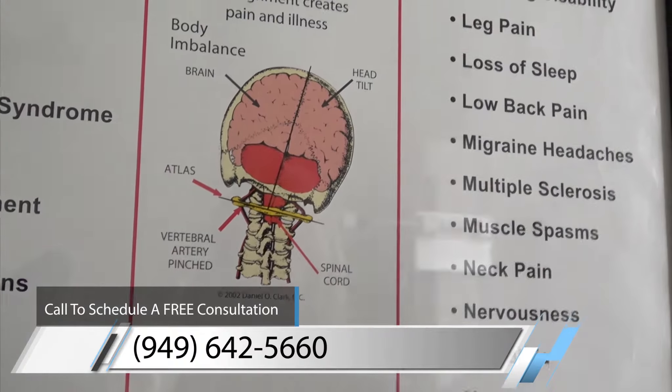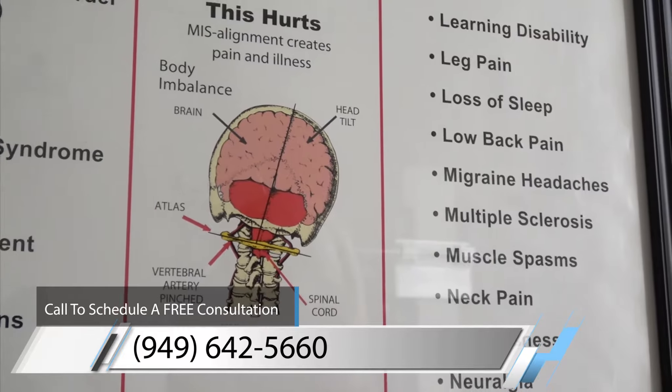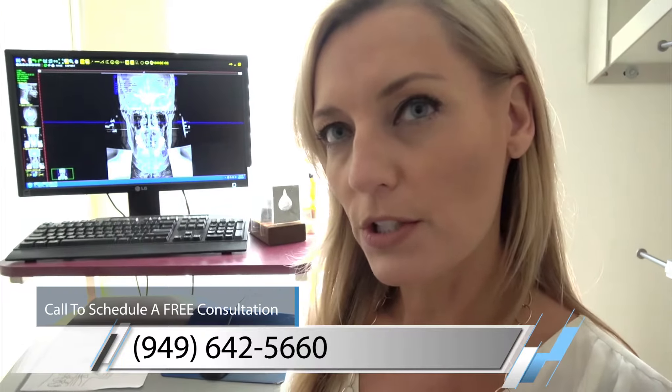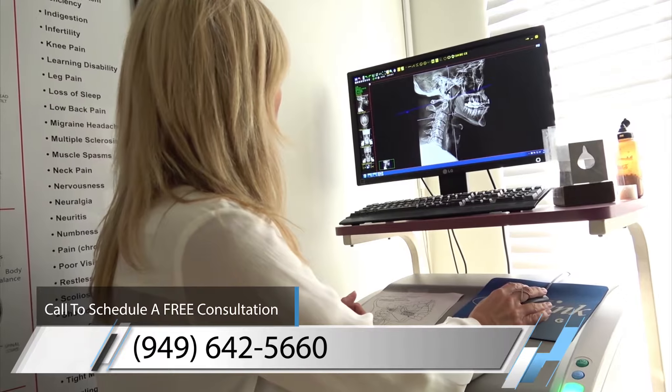We want to take your body from this position into this straight neutral position. As we age, we start to break down and we start collapsing in on ourselves. And so when we have this collapse happening, that's where you start to get the torque, you get pressure on the nerves, and you start to get imbalance in communication.